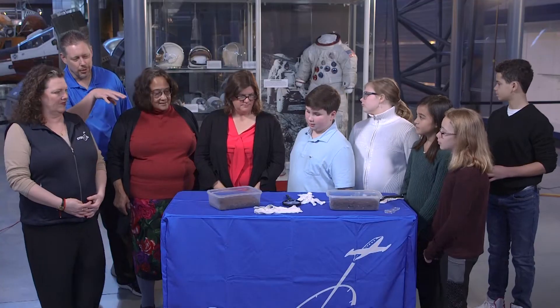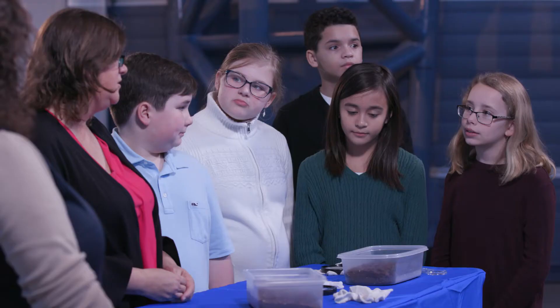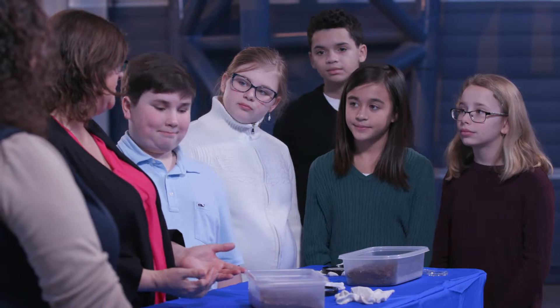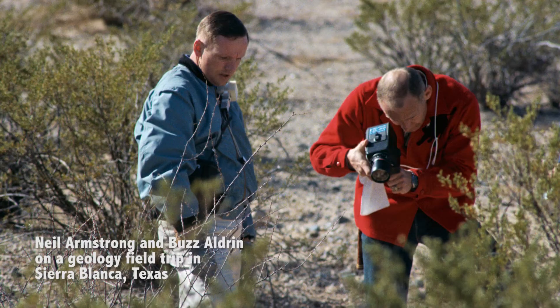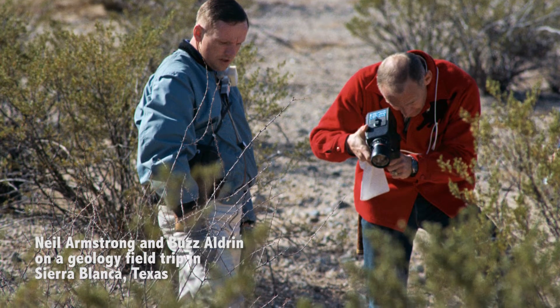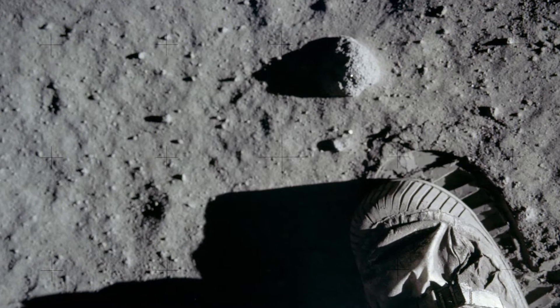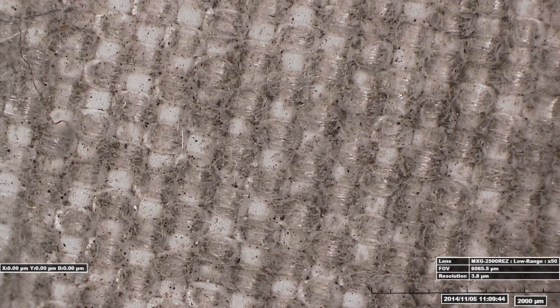We've got some dirt, some magnifying glasses, and some gloves here. On many of the suits that came back from the moon you're going to see dirt on the surfaces — the lunar dust. Lunar dust is made up of different particles just like soil is, and if you've studied soil in science you know there can be different minerals in that material. The lunar dust happens to be made up of six different types of minerals that are very sharp and angular.